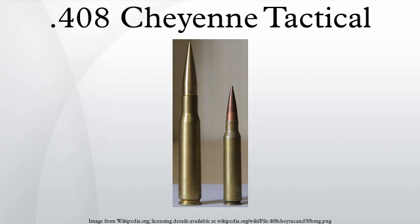The .408 Cheyenne Tactical serves as the parent for several other second-generation wildcat cartridges. By blowing out the .408 Cheyenne Tactical case, wildcatters generally hope to gain extra muzzle velocity by increasing the case capacity by a few percent, though the measured difference between parent and improved wildcat offspring is often marginal. An example of a blown-out variant is the .408 Bear. Wildcatters have also created .338, .375, .416, and .510 caliber variants from the .408 Cheyenne Tactical parent case.